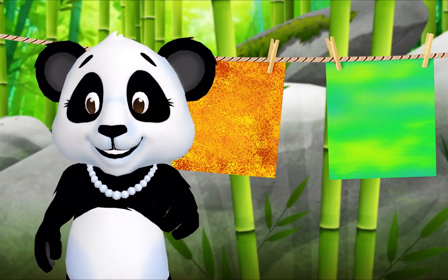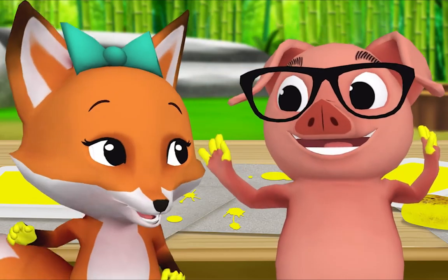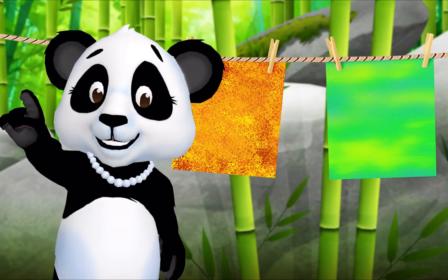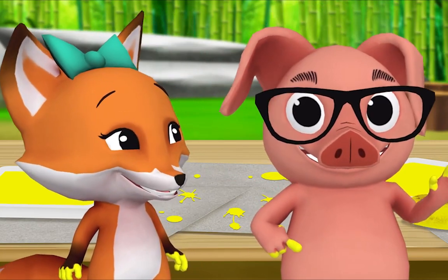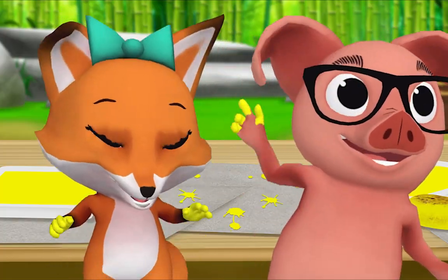That's right! Now what do we do when we're done painting? We go play! But first we clean up. Oh right! That's right, let's clean up together.